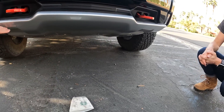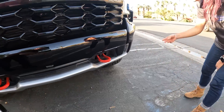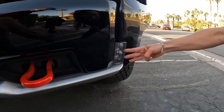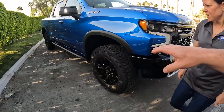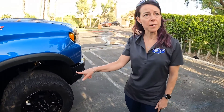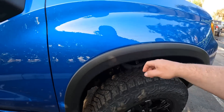We have fog lights here — different than the High Country but still has a kind of running light line effect. Coming around this side: we still have some meaty off-road tires — 33 inches with 18-inch rims. And there's a new cover here. You can see the scrapes built up on that — that's what happens when you go off-roading.